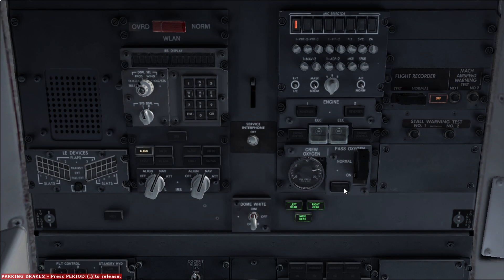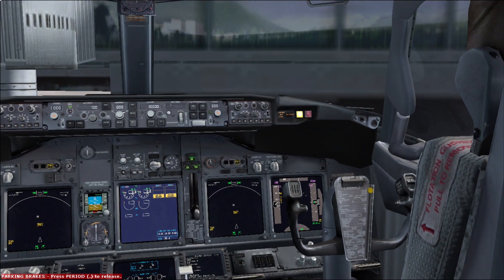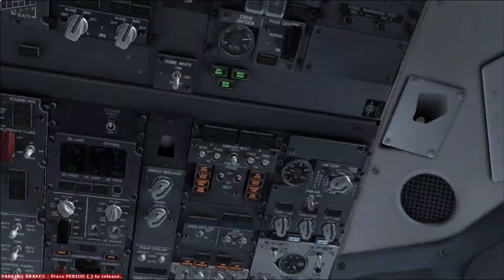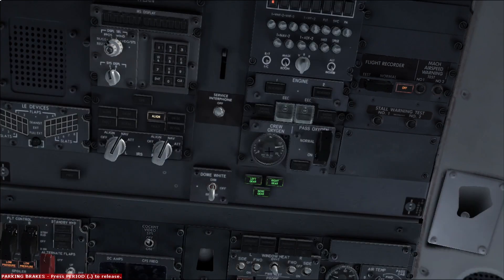If the passenger oxygen light is on it means oxygen masks have dropped in the cabin and we cannot proceed with the flight. Make sure you have three green lights for the gears, then proceed right and make sure the flight recorder is guarded on normal. Then you do the clacker test for the first officer — you'll hear the overspeed warning clicking. After that we do the stick shaker or stall warning test for the first officer; you can see the stick shaking. Then we check the captain's side — that's working fine as well.